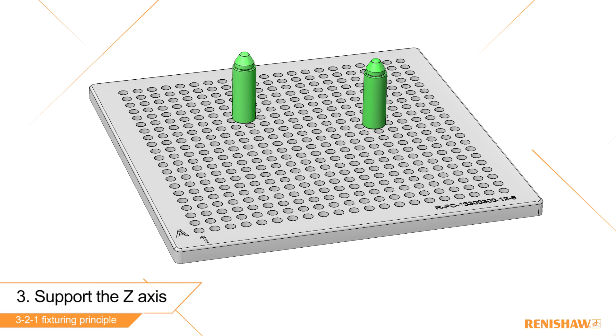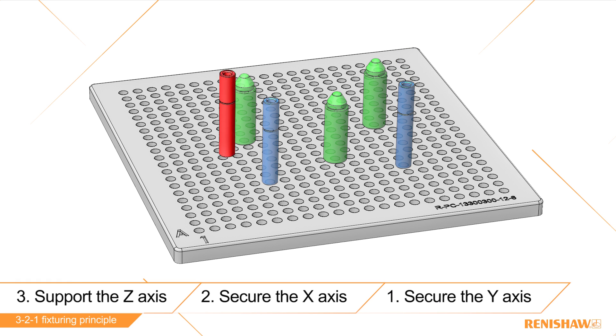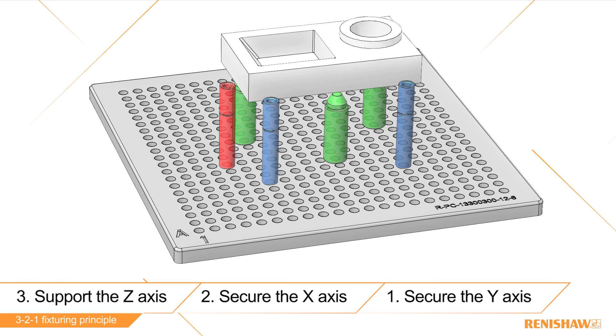We apply three green points to support the z-axis, apply two blue points to secure the x-axis, apply one red point to secure the y-axis. That's it.